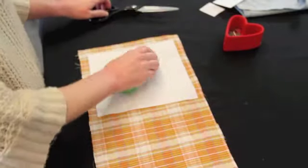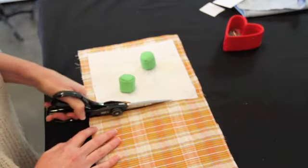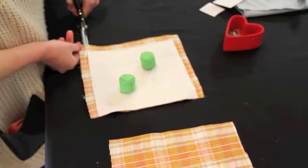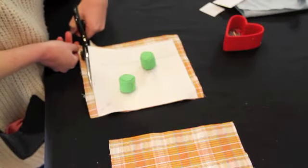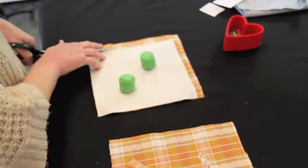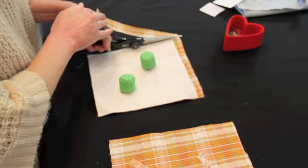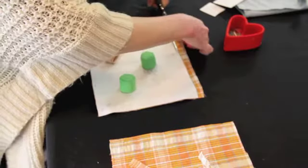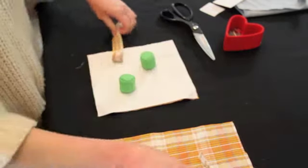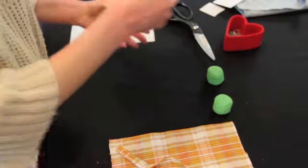Once it's pinned and the weights are in place, go ahead and start cutting right along the edge of the pattern. Having a pattern piece is important because you can make the same thing over and over again without having to refigure the size each time. So I just laid that out, take off my pins, and the body is done.